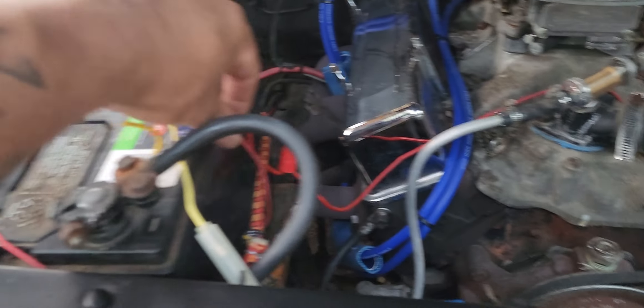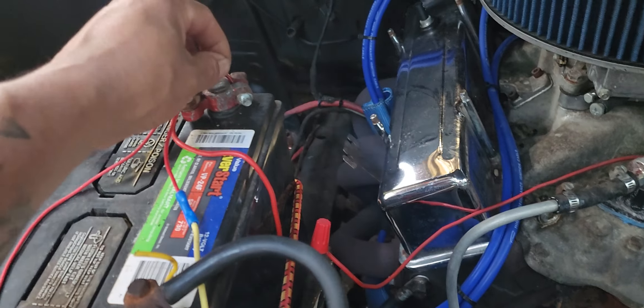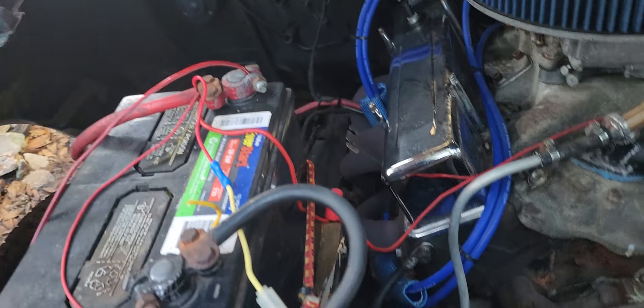I got the wire over here, and I'm gonna connect it just like I did the other ones. Everything tied up nice and neat. We connect that — see, it's sparking. It's hot.